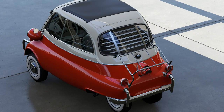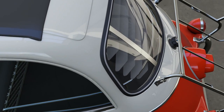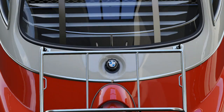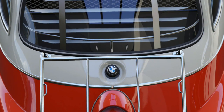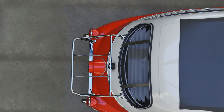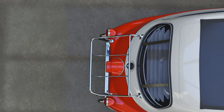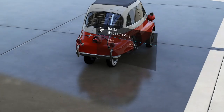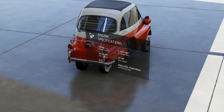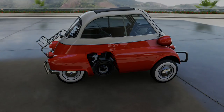This car originally had a smaller engine in the Italian market, but due to German regulations they had to increase the size of the engine. So it's a 298cc, one-cylinder, four-stroke engine producing 13 horsepower and 14 pounds-feet of torque. As I said in my review of the car pack, this is the least powerful, smallest car in the game, with the smallest engine in the game as well — absolutely tiny in every way.